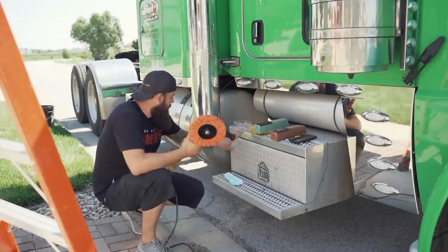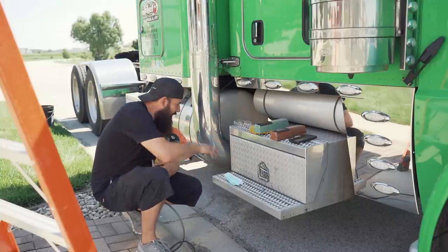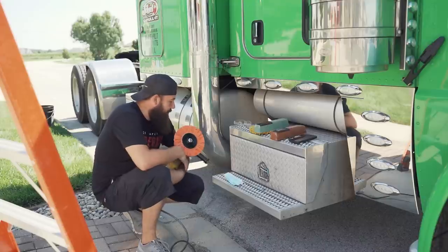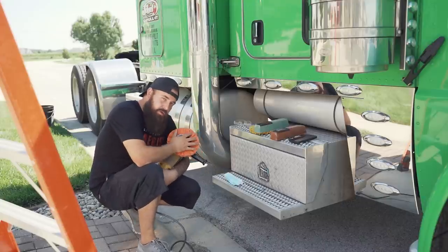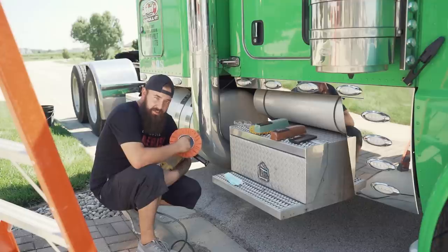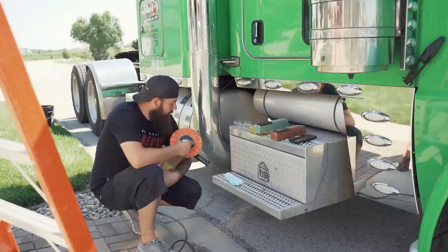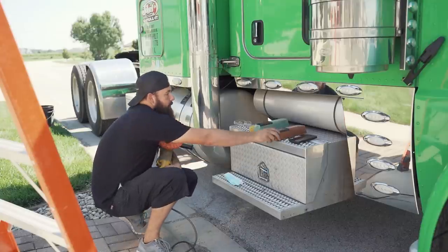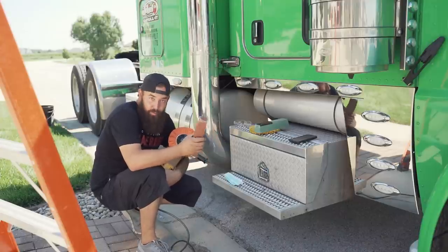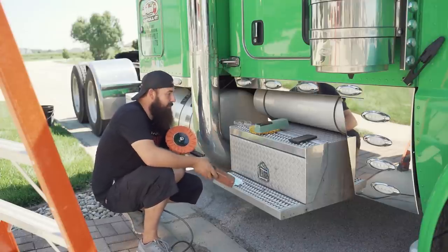We've got our buffing wheel on. We're going to test a couple of different spots — the diamond plate and the aluminum tank. Starting off with the orange buffing pad. I had to get a five-eighths nut and there's a safety flange on there. Everything's together. We're going to start off with this brown compound brick and polish away — see what happens here.